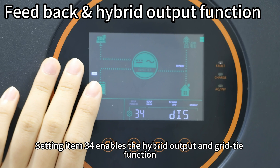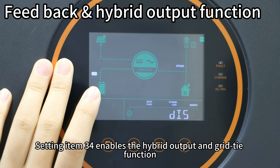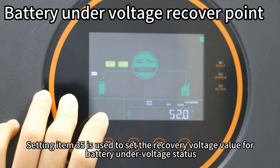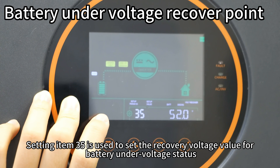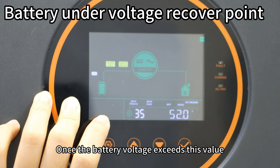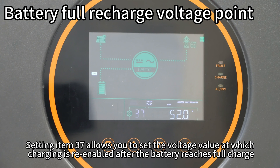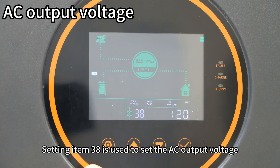Setting item 34 enables the hybrid output and grid type function. Setting item 35 is used to set the recovery voltage value for the battery under-voltage status — once the battery voltage exceeds this value, automatic discharge recovery will occur. Setting item 37 allows you to set the voltage value at which charging stops after the battery reaches full charge. Setting item 38 is used to set the AC output voltage.